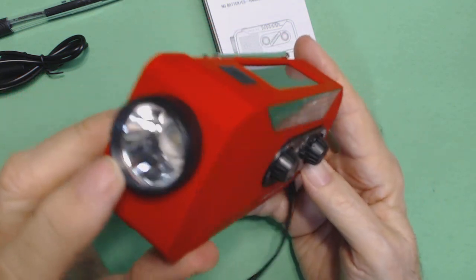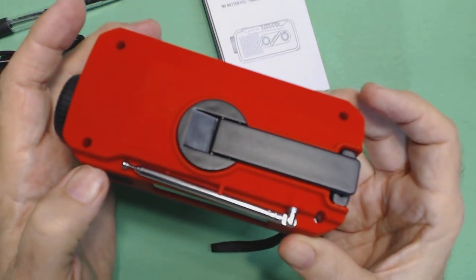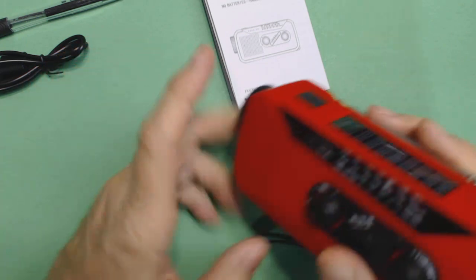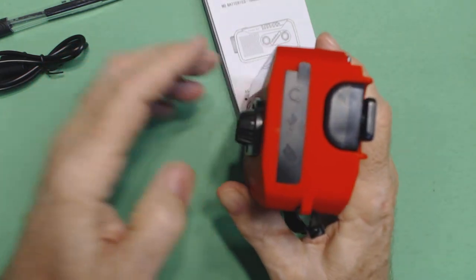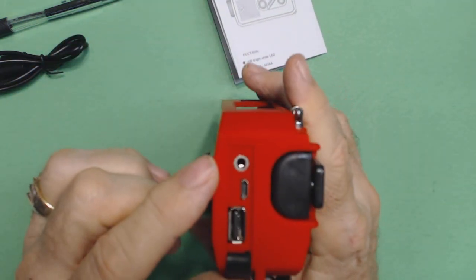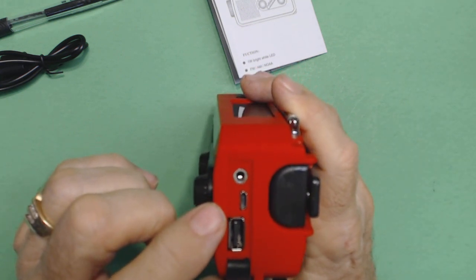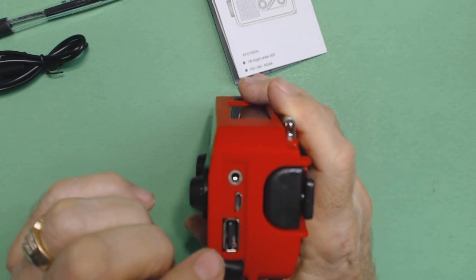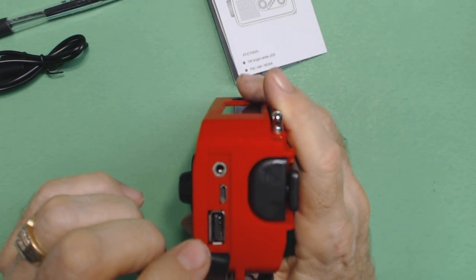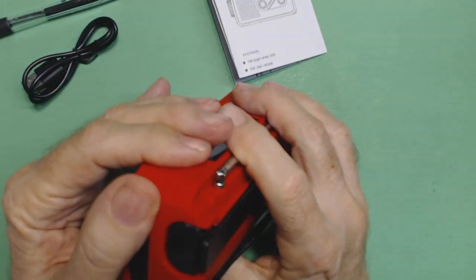Has a nice bright light — I mean this is a really bright light. Has the crank charging. There's the antenna for FM and weather band. Over here, hidden behind this little flap, are the connectors for your earbuds, the charging port to charge the internal battery, and a USB output to charge a cell phone or other device. This cable does both of those jobs.